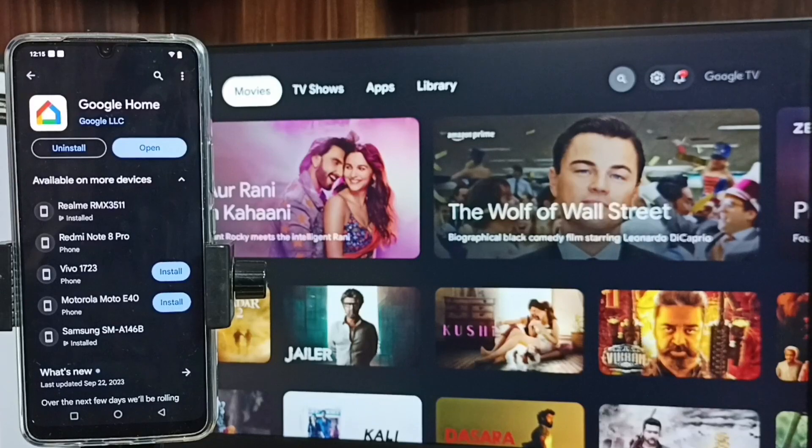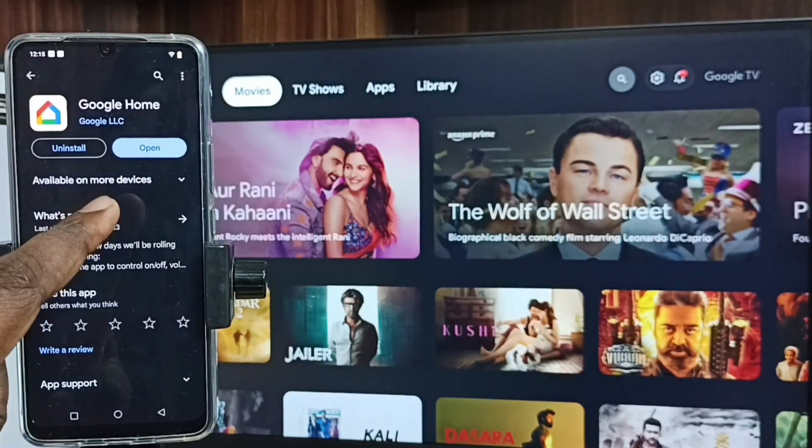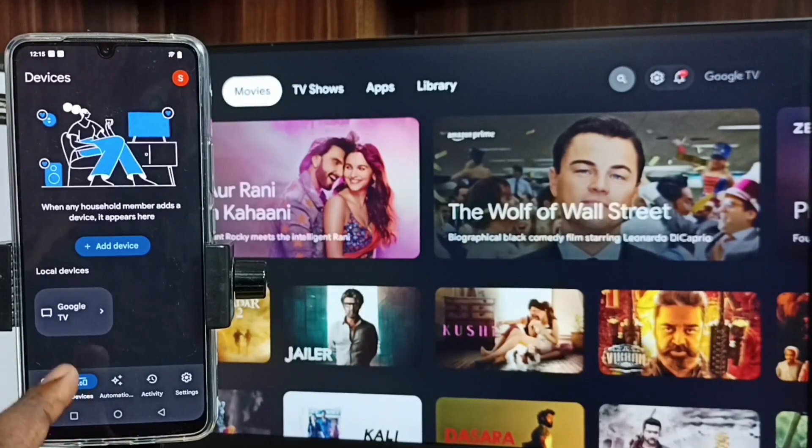Method Two. Open Google Play Store and install the Google Home app. I already installed this app, let me open it. In this app, you have to log in with your Gmail ID and password, then tap on the Devices tab. You can see the Google Home app has detected the Google TV. You also have to connect both the TV and mobile phone to the same Wi-Fi network, then the Google Home app will automatically search and detect the Google TV which has Chromecast enabled. Tap on the TV name.